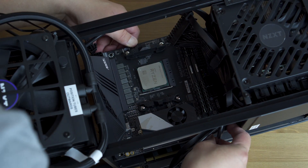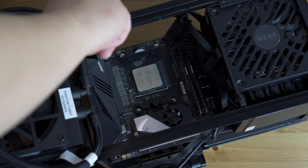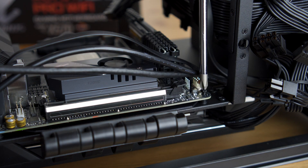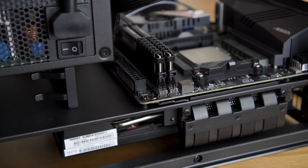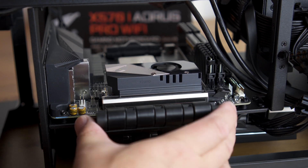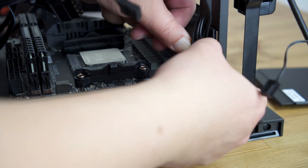Looking at the case, it's priced at $349, but it includes two things you don't have to buy separately. To the left there's a 140mm AIO to keep your CPU cool, and there's also a 600-watt power supply. If you were to buy those individually with a different brand and case, it would probably cost around $250. So the case itself is really only about $100 when you factor that in.